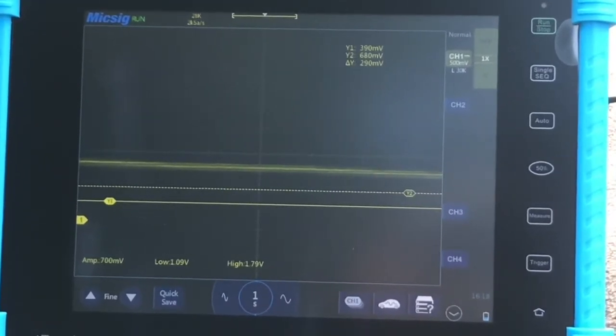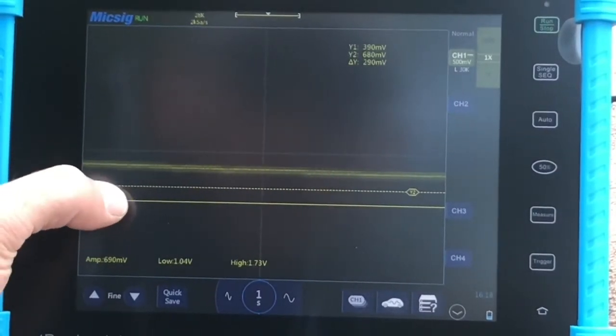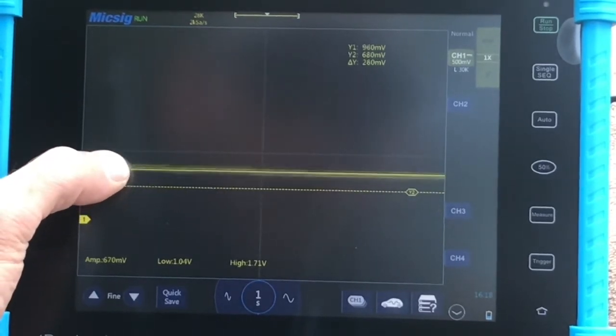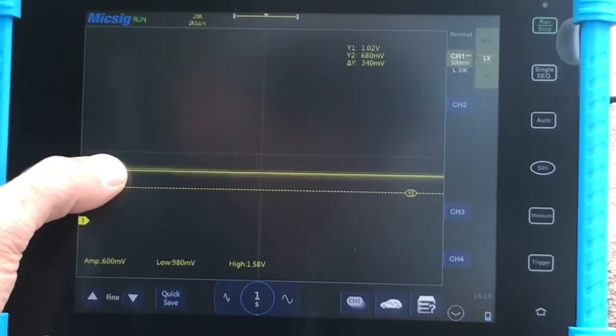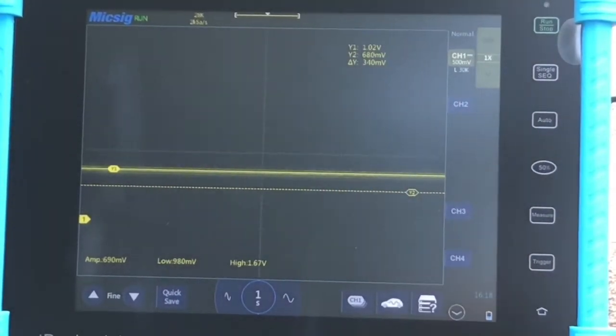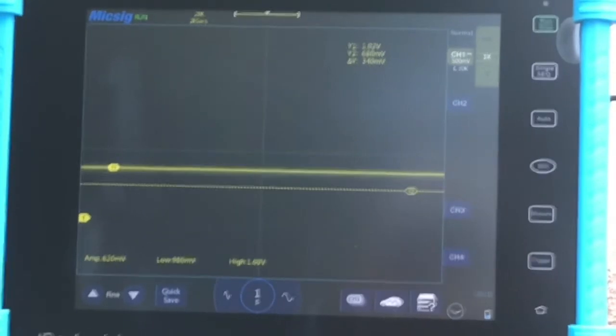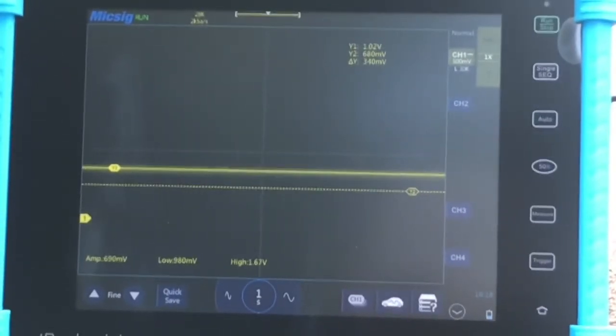Let me zoom in a little more here. Looks like we're just over a volt. The manufacturer wants us between 900 millivolts and 1.2 volts.